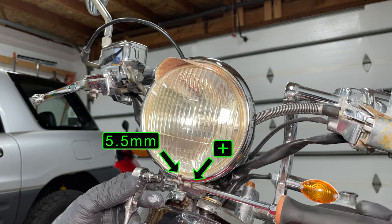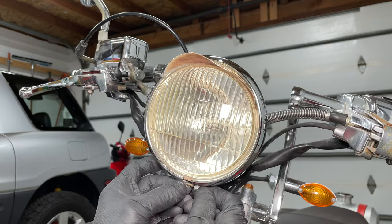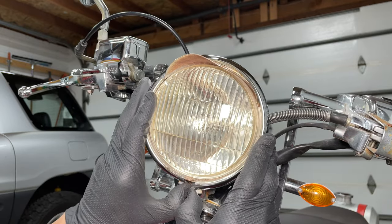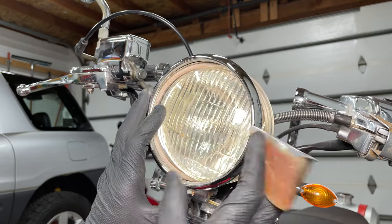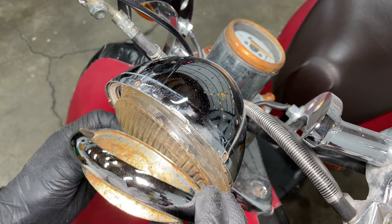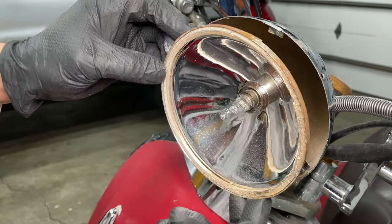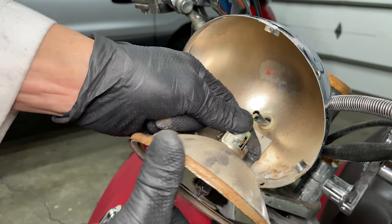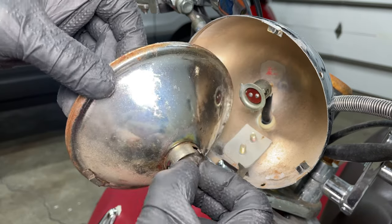The classic style Chinese scooters have a round headlight with a metal ring holding the lens. Take the bolt out and expand the ring with your fingers to get it off. The lens is plastic — the ring just holds everything together. Pull the reflector out and now we have access to the connector. Just push and turn to disconnect it. Take the spring out, then take the light bulb out.